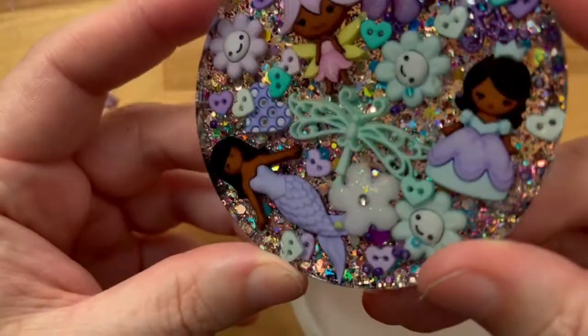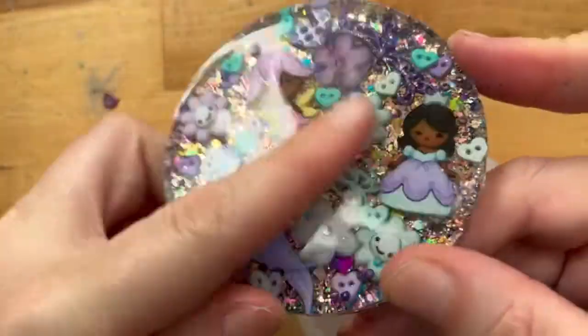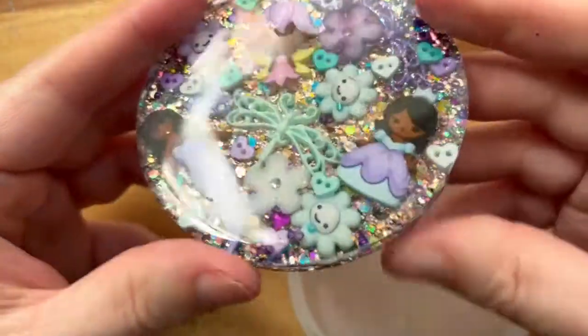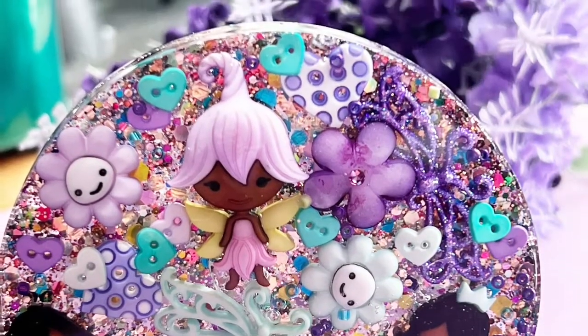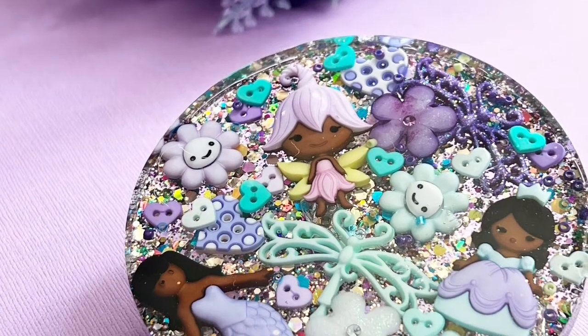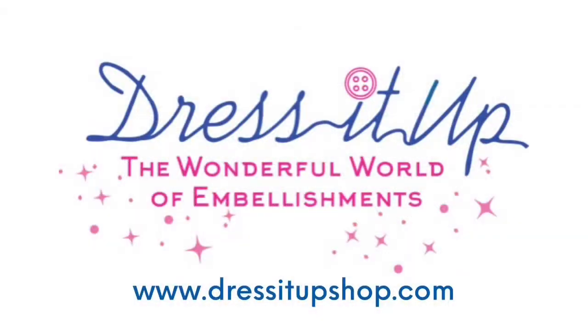This is a really easy and fun project. It would be great for a birthday party for coasters on the table, great for a gift. You could turn this into an ornament, or do this smaller and make it a pendant. I'm so in love with these new buttons from Dress It Up — I had to get creative and I'm so glad you came along. If you are inspired, be sure to create and tag Dress It Up Buttons and share your creations on social media. We always love seeing what you create.